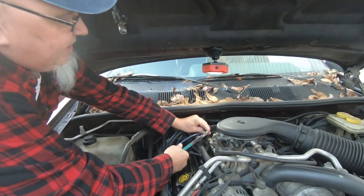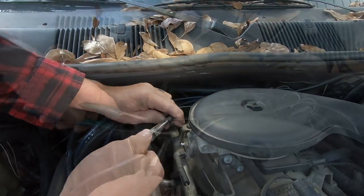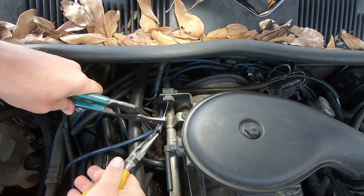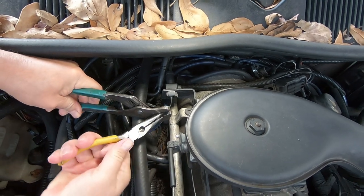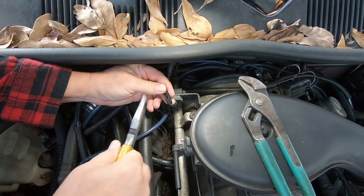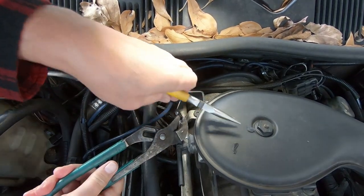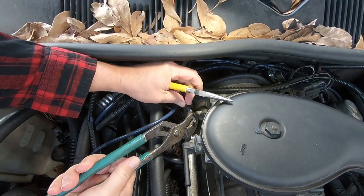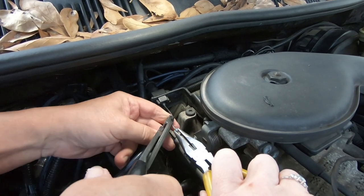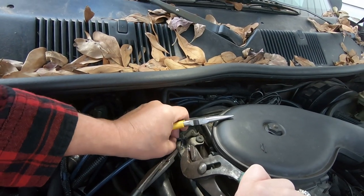Alright, I've already got part of this broke off. Just got to work at it a little bit. Do your best to not mess up the actual cable that's there. And we can see the end of the cable — that's what we're trying to get out of there. There we go. Got it.